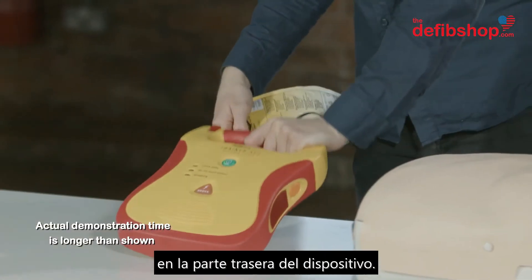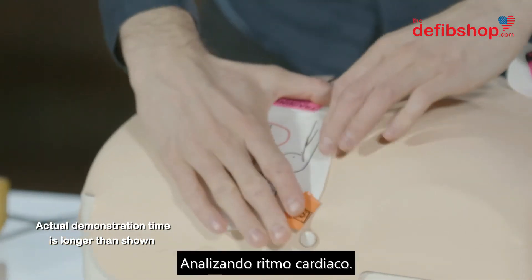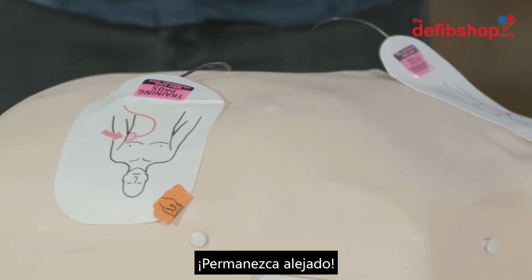Remove pads from package and back of unit. Apply pads to patient's bare chest as shown. Analyzing heart rhythm. Do not touch the patient. Shock advised. Charging.